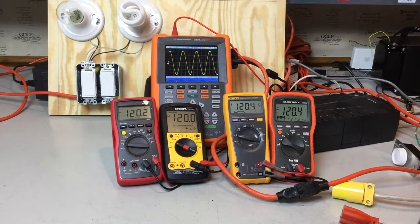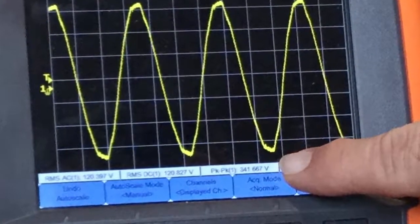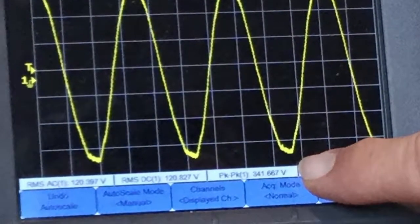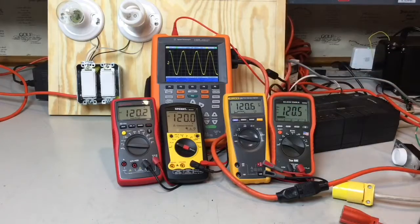First of all, let's talk about what RMS stands for. RMS stands for root mean square. It is a mathematical calculation that says if I were to take this AC waveform, which you can see is 340 volts peak to peak, and rectify that into a DC equivalent voltage, this would give me the same amount of energy as 120 volts DC would.